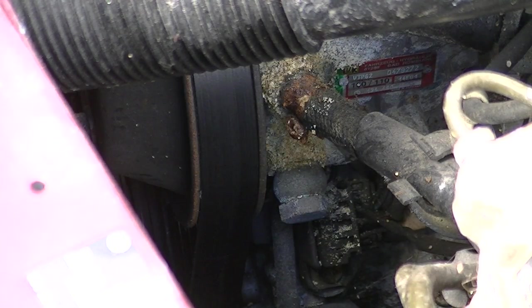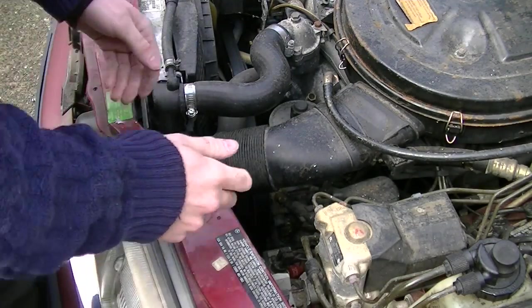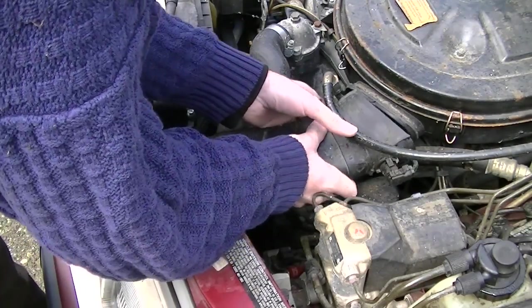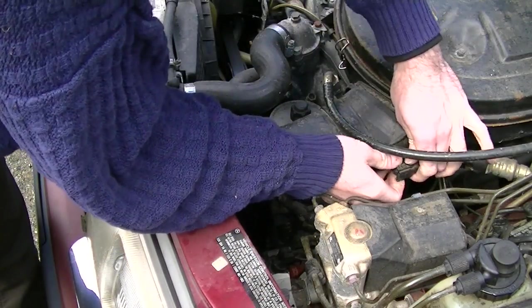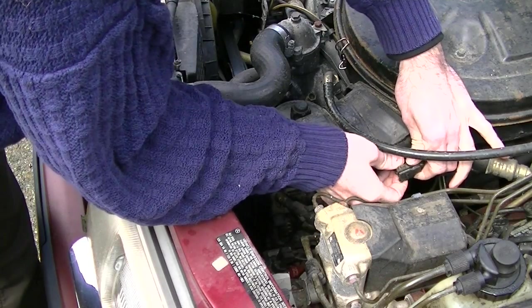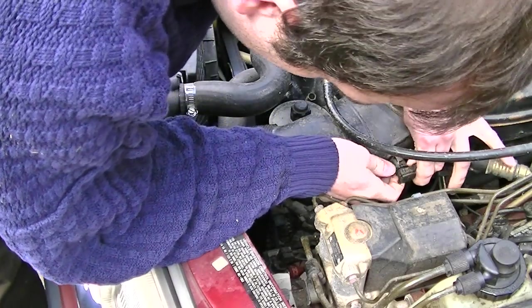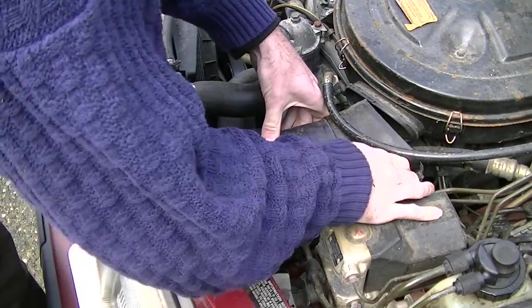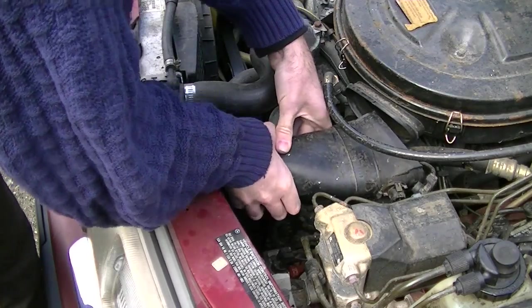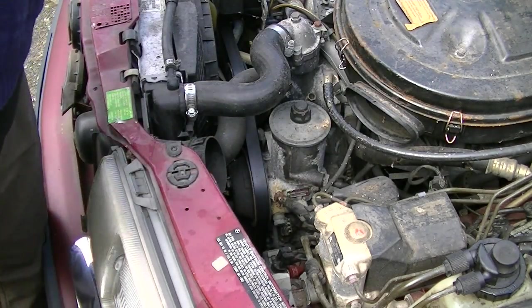We're going to try and bleed the air out of the system, starting with this big banjo bolt here. First, however, we need to get to it. I seem to remember that this assembly just pops off. Move the sensor here and the plug from it. There we go — working room.